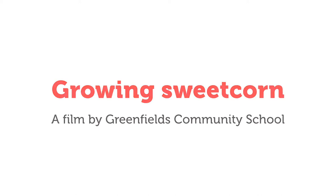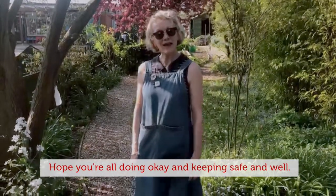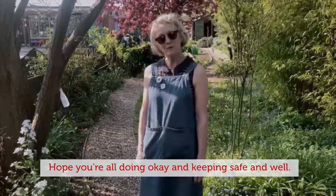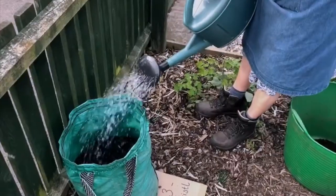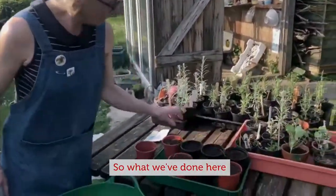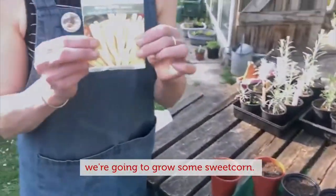Hi everyone, it's Jane here. Hope you're all doing okay and keeping safe and well. So what we've done here, we're going to grow some sweet corn.